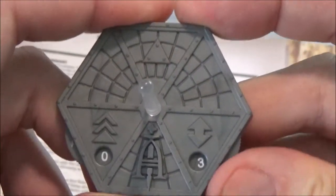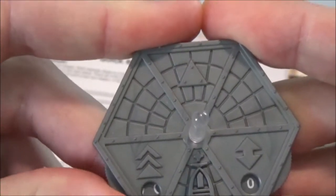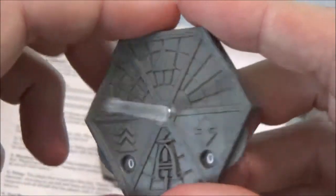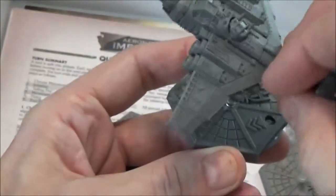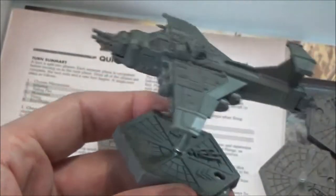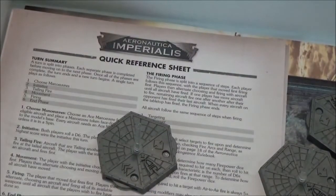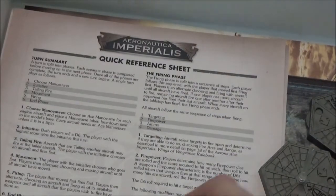The bases have dials on the side that you change for your altitude and your current speed — that's how you keep track of those. Every plane gets one of these, and they have neat ball-and-socket setups so that when sitting on the table the plane can be angled all different ways while still sitting on the base. A very cool mounting option they started doing with some 40K vehicles.